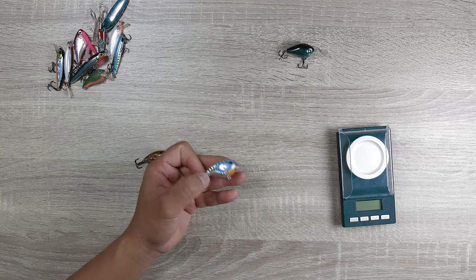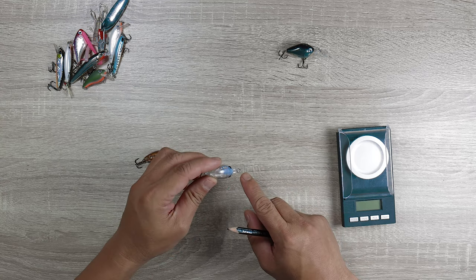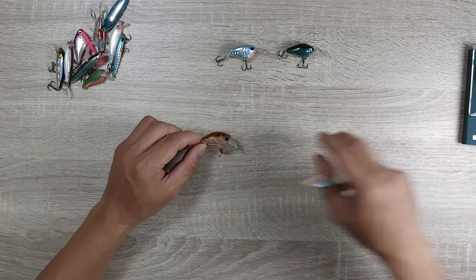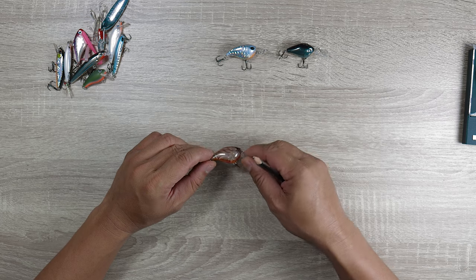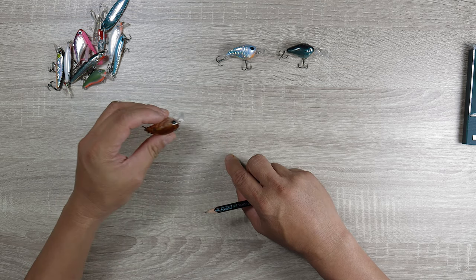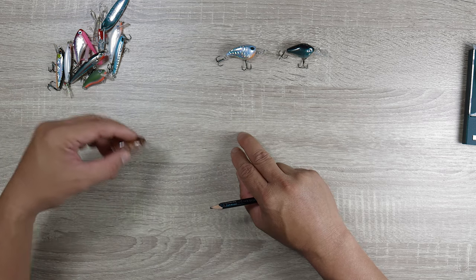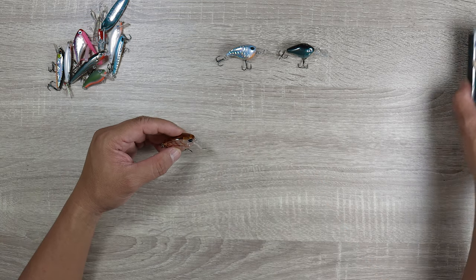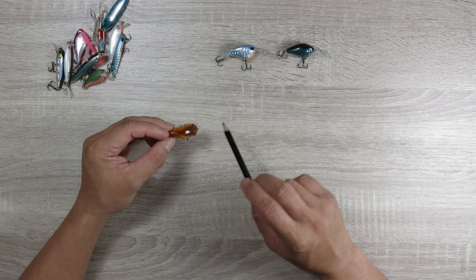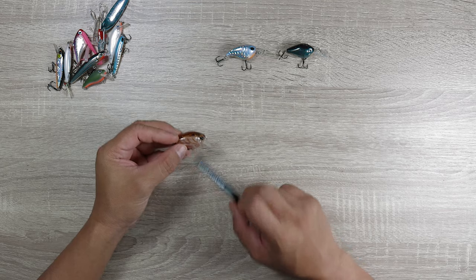The Storm Gomoku Crank is quite similar but it's a bit bigger. So if I want something that has a bigger profile that dives deep, this is the one. When I'm faced with shallower water, I like using these — the ones with the shorter lip. What it does is it dives down deep and holds its position, just a little bit off the bottom. It's great because sometimes you don't want to go down deep, especially when there's a lot of snags, and catches a lot of fish.